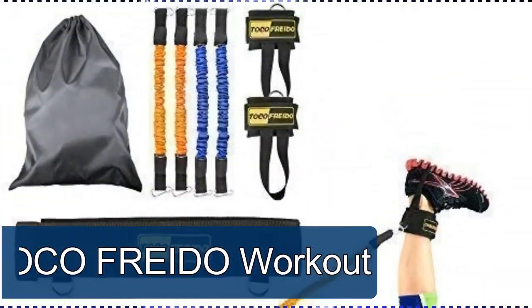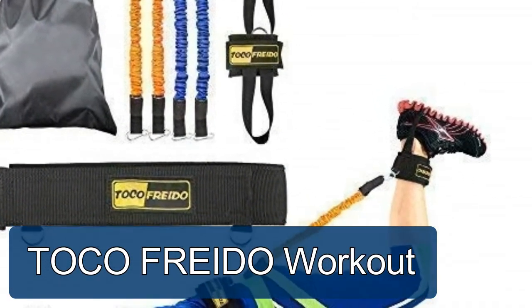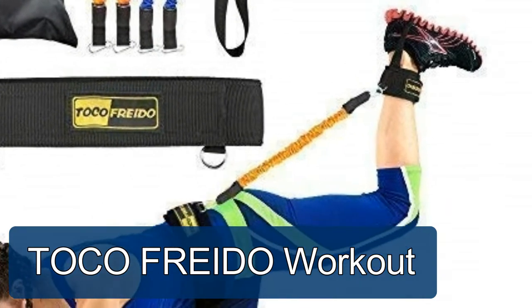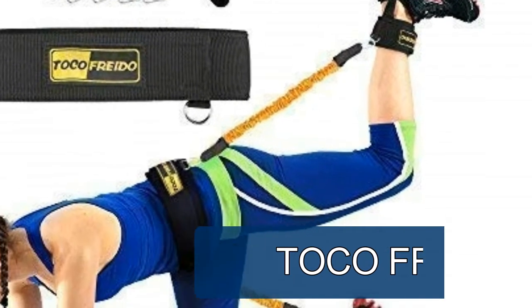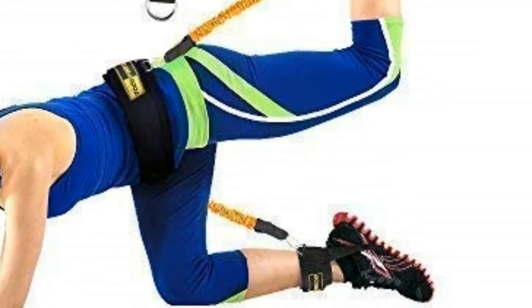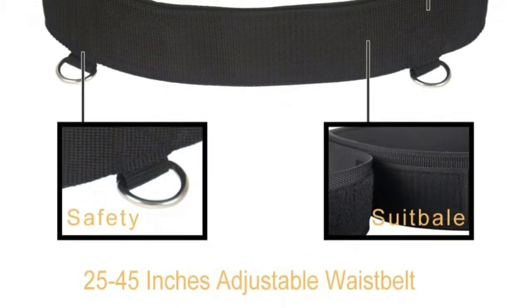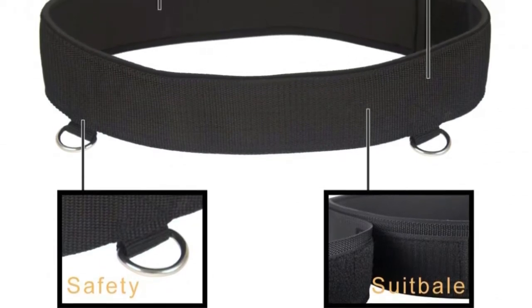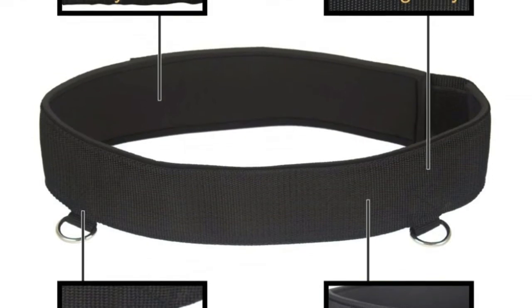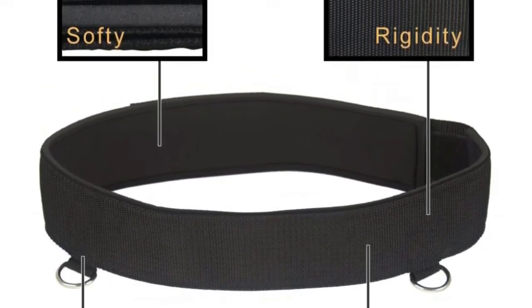Number five: Tokyo workout booty band system. Our system has four resistance bands — two more than others. Our resistance fitness bands and comprehensive exercise guide are designed to primarily isolate and work out the glute muscles, tone your calves and thighs without building bulky muscle. It can also exercise your legs, back, and booty to build muscles for your whole body.